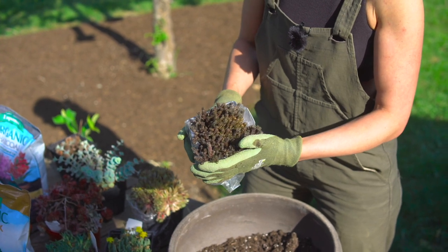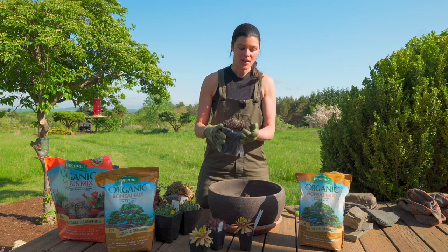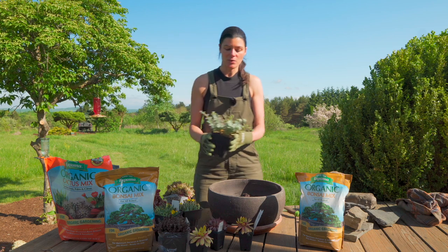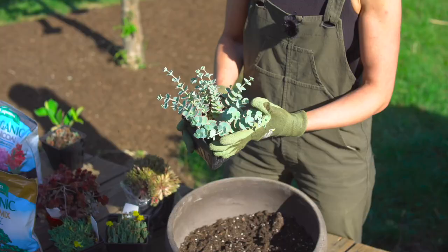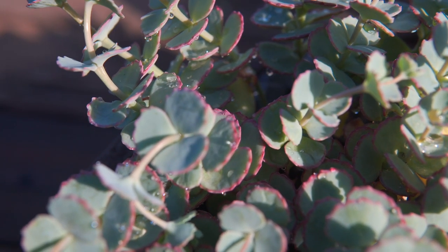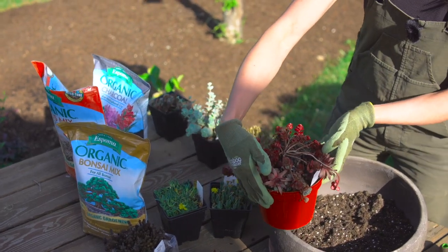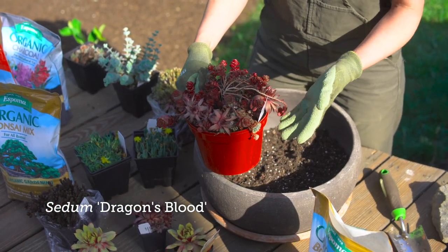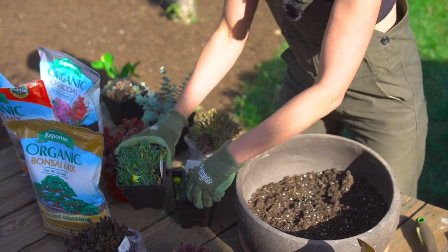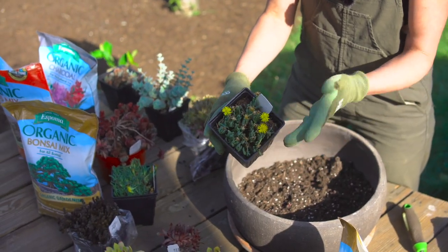Some other good hardy succulents are sedums. Some of the sedums — like so many plant genera — got reclassified into different genera, but this is a sedum chocolate ball. I love the color of that one; it matches pretty well with the container. This one was sedum sieboldii and now it's Hylotelephium sieboldii — it's a beautiful hanging basket plant with that glaucous color, some pink edges, and it gets really beautiful pink flowers. Here I also have a delosperma, which gets a nice yellow daisy-like flower, and a Cosmetophyllum masculinum, a hardy tiger's jaws from South Africa.